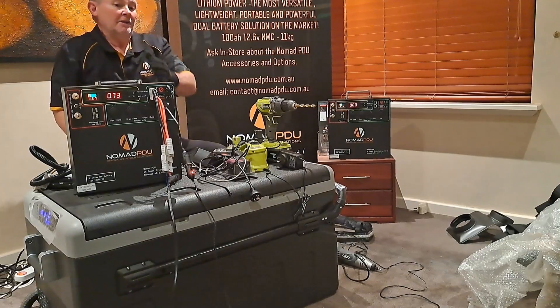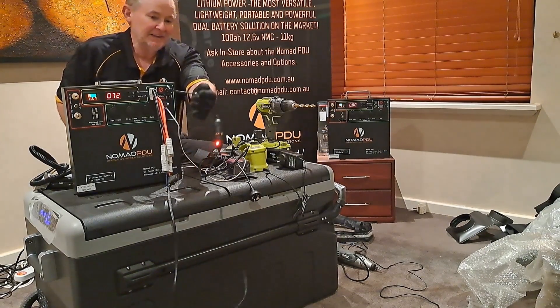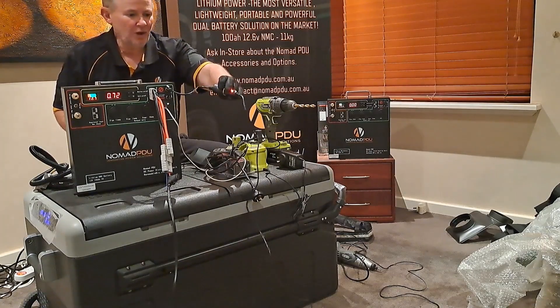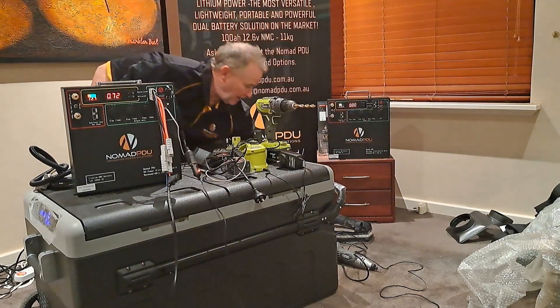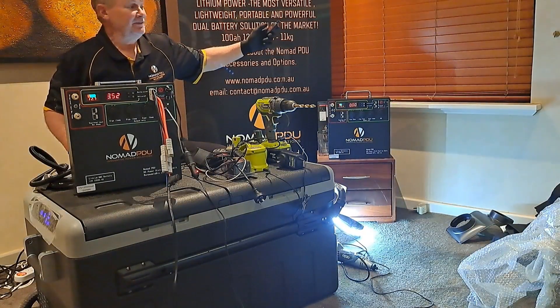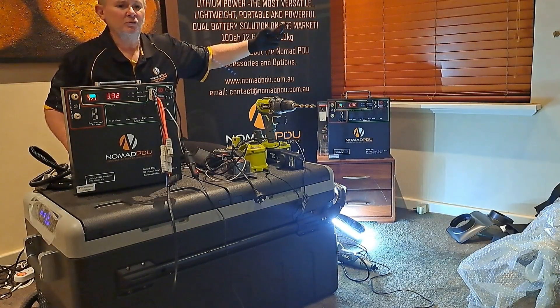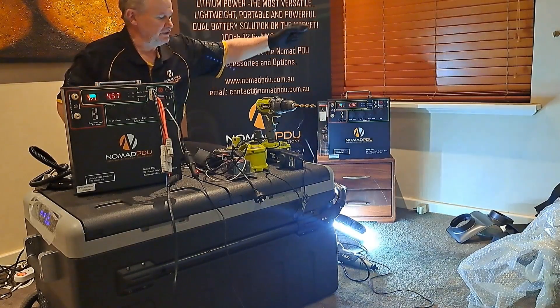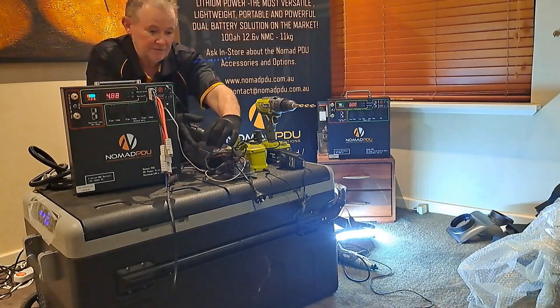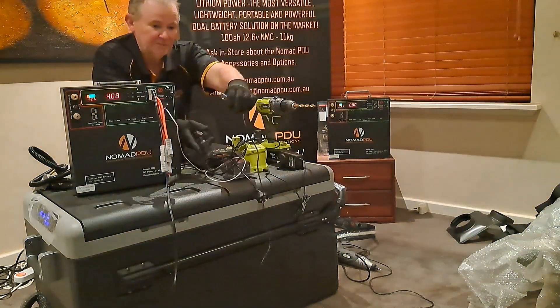The Nomad V5 also has these 2.1mm outlets which are five-amp rated each. You can run things like strip lighting, audio, or CCTV off those. So if you're off-grid, you can run CCTV and those types of things off them.